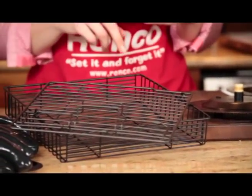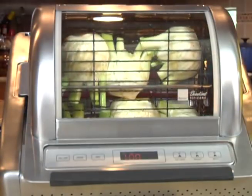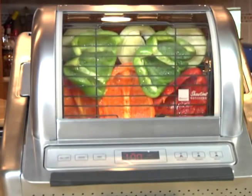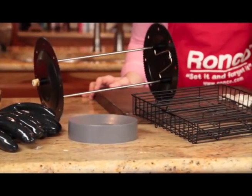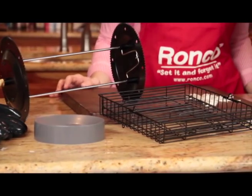The Ronco EasyStore Rotisserie Oven also comes with a non-stick rotisserie basket that allows you to cook everything from fish, hamburgers, and vegetables, and so much more. The drip tray, spit rod assembly, heat shield, and basket are all dishwasher safe.